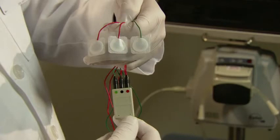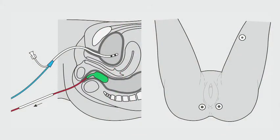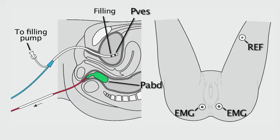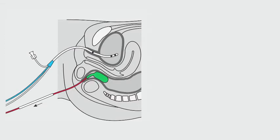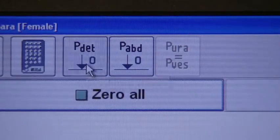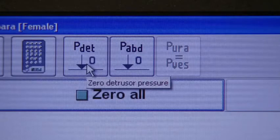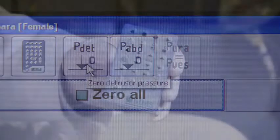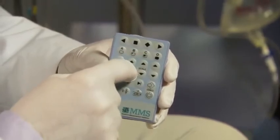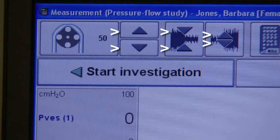EMG can be set up as an optional channel if you choose not to measure it with each patient. In illustration, catheter and EMG placement is as follows: P-vesicle is positioned in the bladder, and P-abdominal in the rectum. EMG is recorded close to the anal sphincter, with a reference lead at the leg. As an optional channel, P-urethral can be measured at the high pressure zone of the urethra. Once catheters are positioned, press the PDET-0 button to zero the detrusor pressure and even out P-vesicle and P-abdominal channels. Then adjust the EMG and water pump using the up and down arrows, and press Start Investigation.